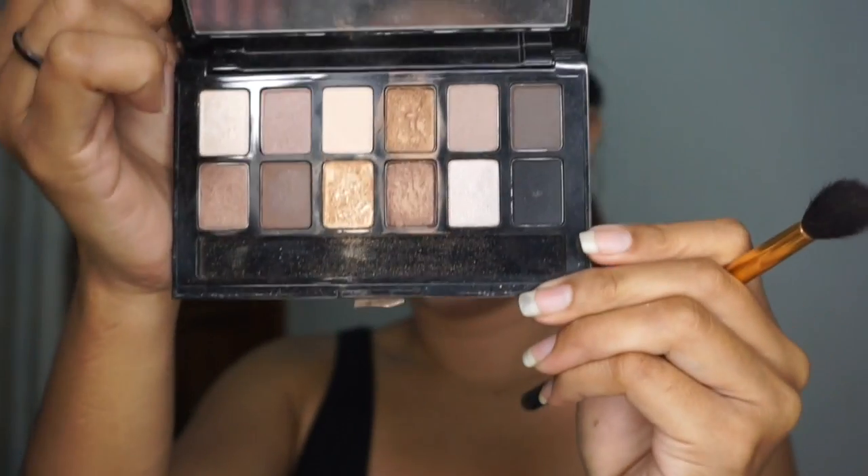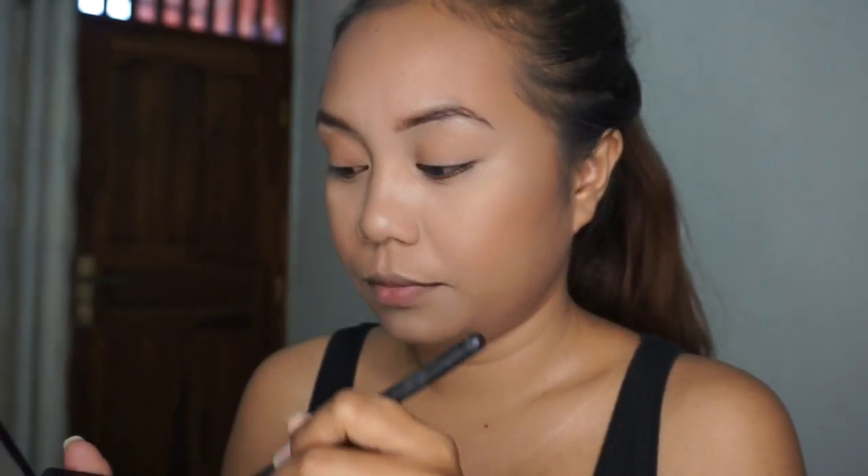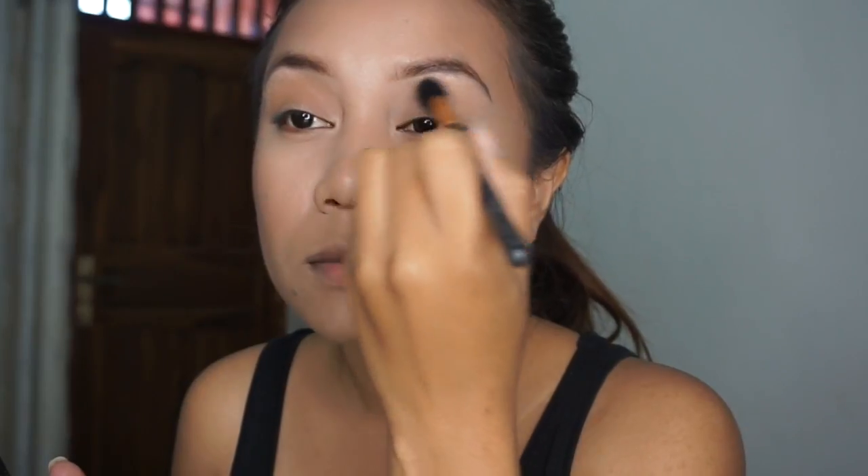Moving on to eyeshadow — I'm using Maybelline The Nudes eyeshadow palette, taking the shade warm brown and applying it to my crease and my lid using a big fluffy blending brush from BH Cosmetics.